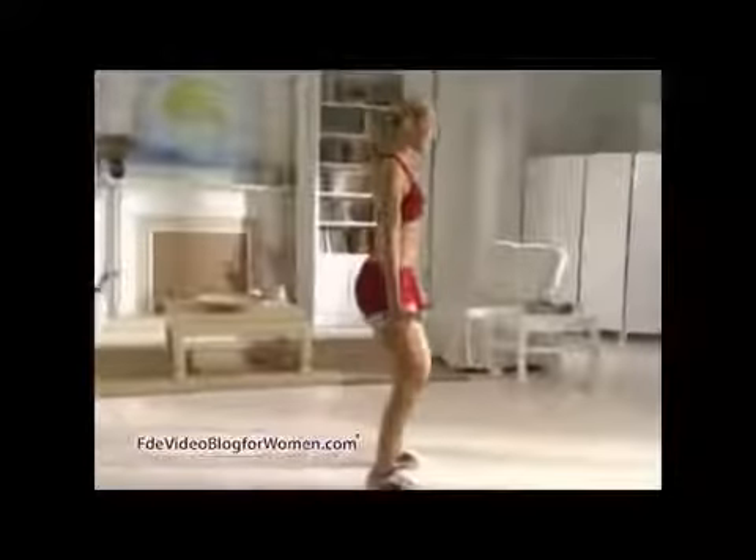Squat down as if you were going to sit in a chair, keeping your weight back over your heels. Now squeeze your glutes to return to the start position.